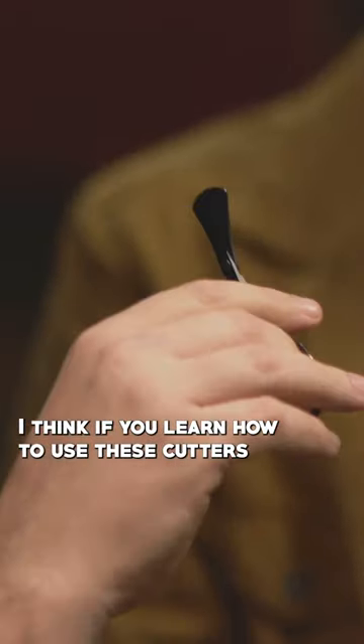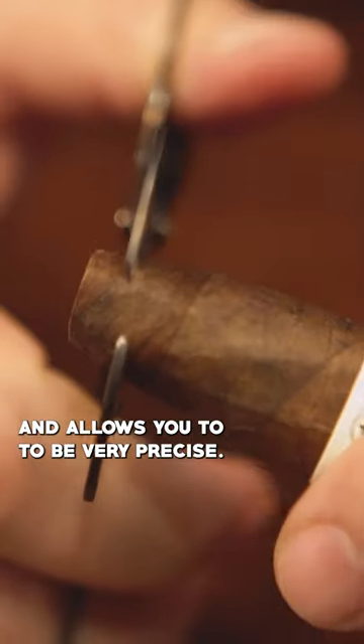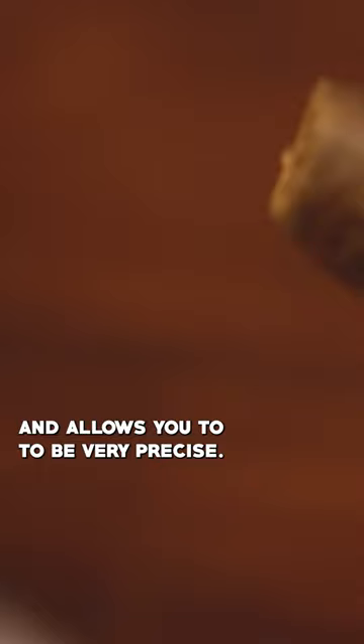If you learn how to use these cutters from the beginning, they're the very best. They allow you to cut any type of cigar and be very precise. You don't have to have a cigar cutter to enjoy a cigar.